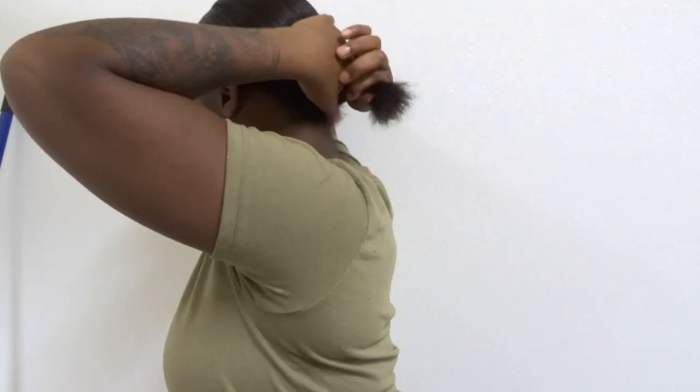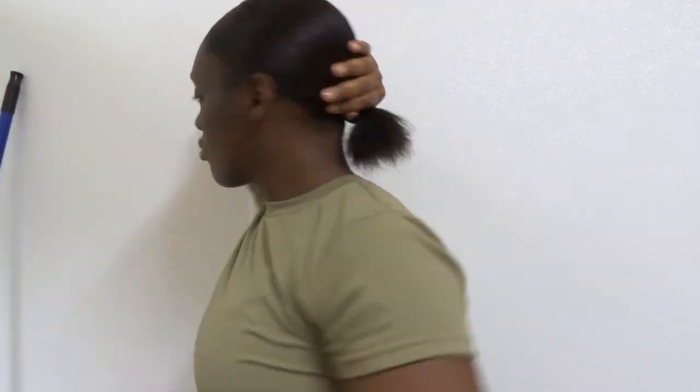I just start off with brushing through my hair. My hair is moisturized — you really can't see that. But I start off with brushing, and then right here I'm just trying to show y'all how short my hair is — what I'm really working with and why I have to finesse these buns.